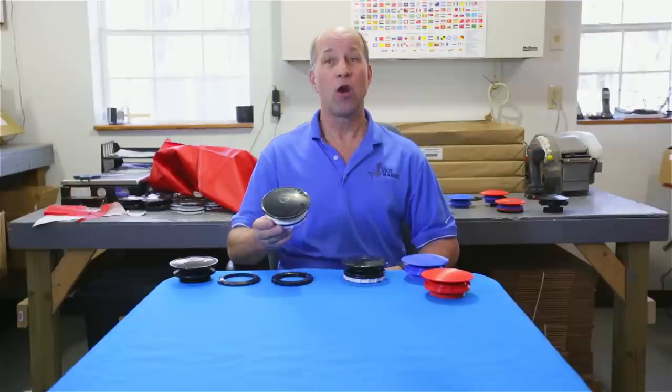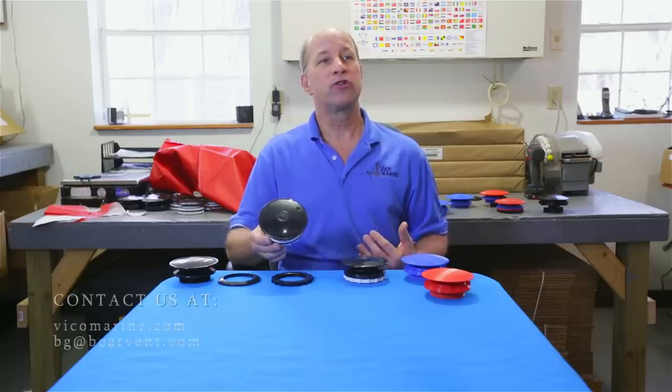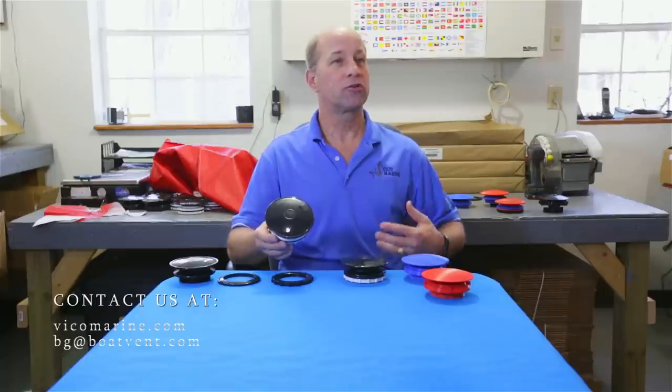As of June 15th we will have stock and begin shipping Boat Vent 3. If you're already a customer you'll be receiving a free sample in the mail. If you haven't bought from us yet, at the bottom of this page you'll see our email and contact information. You're welcome to call us or send me your email and we'll be happy to send you a sample.